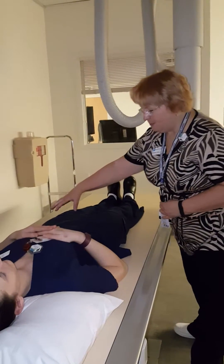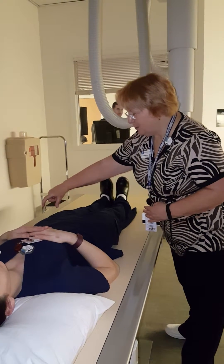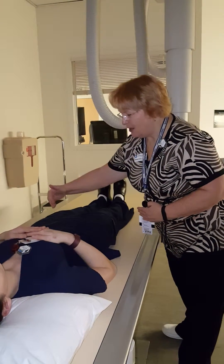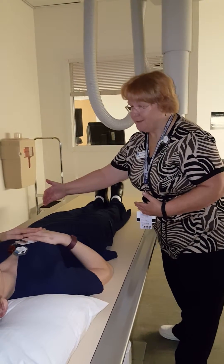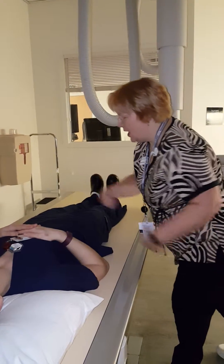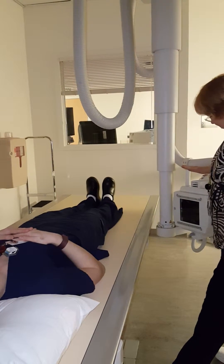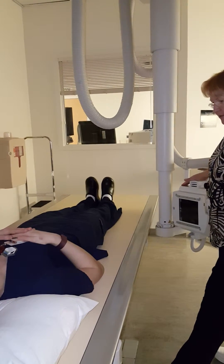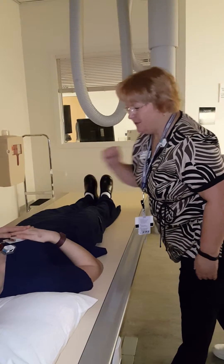If the left hip is the hip of interest, the femoral neck comes out of the body anywhere between 50 and 40 degrees. Halfway between 50 and 40 is 45. So we want the central ray to be perpendicular to the long axis of the neck. So if I am angling my tube at 45 degrees, I will be perpendicular to the long axis of the femoral neck.